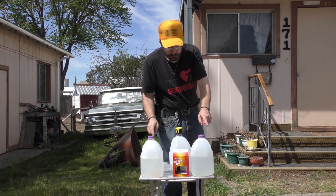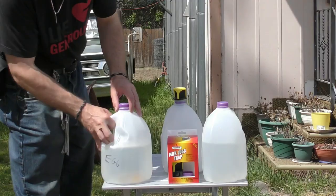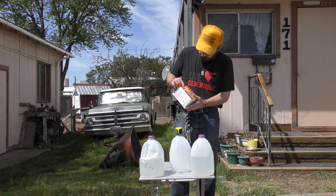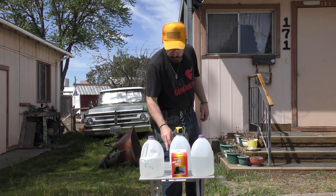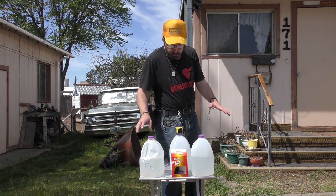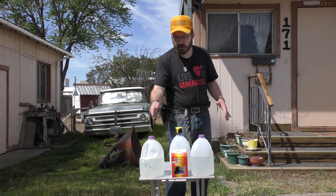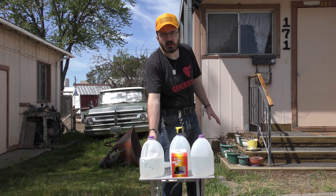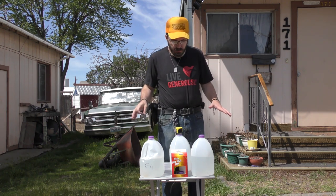We're going to use two different methods. We're going to use egg attractant in one — I think it's in this one here. And then over here, we're going to try the Star Bar milk jug trap with its attractant that comes with it. I don't know how long it's going to take for the egg to get rotten and to start attracting things, so we're going to try these at the same time. I can only assume the store-bought one will work faster because it works right out of the box, whereas the egg needs time to get rotten. I don't have any rotten eggs around — I put a regular egg in here with warm water, and it's been sitting in the sun, so hopefully that'll help get the process started.